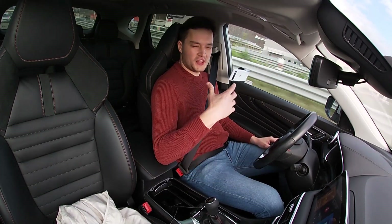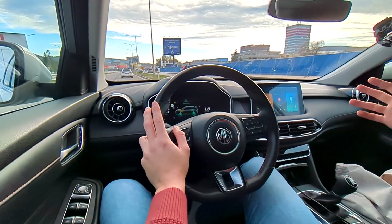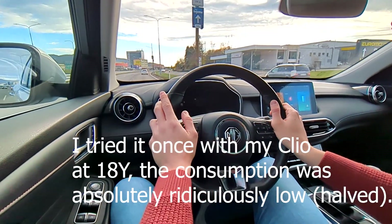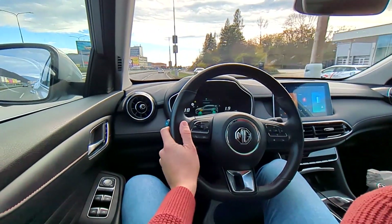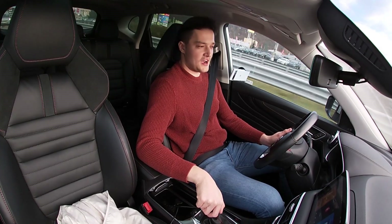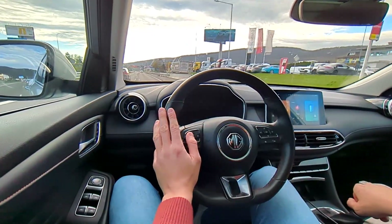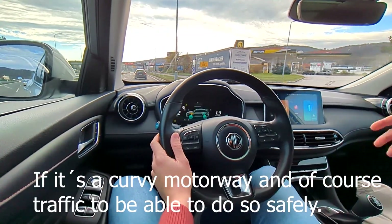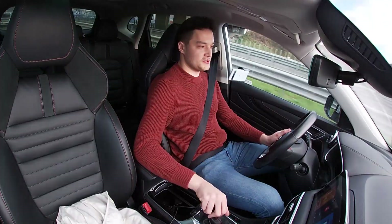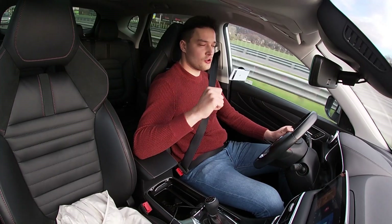For an absolute eco run, you can drive behind a truck in its tow — fuel consumption will be ridiculously low, even with a car like this, though it'll take much longer to reach your destination. One more small detail: try to take corners like on a racetrack — shortening the apexes on the motorway shortens the distance you travel, which can also help your fuel consumption.